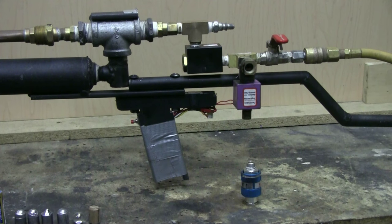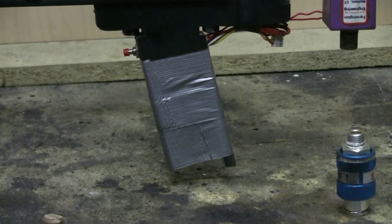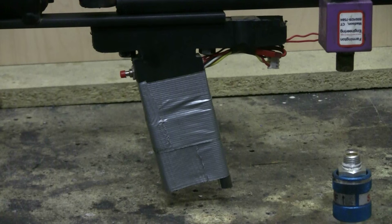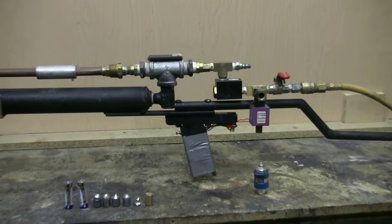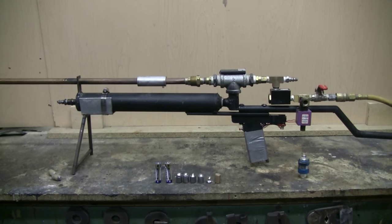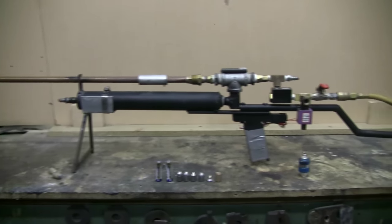This allows me to use a little electric switch that you can see on the hand grip there as a trigger switch. Inside the hand grip I have a 12-volt model aircraft rechargeable LiPo battery as the power supply for operating the solenoid. This gives a much better and much smoother trigger. I also added a little removable bipod on the front that's now held in place by a hose clamp for the time being.